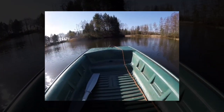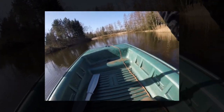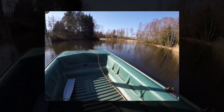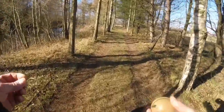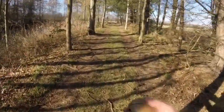A bit of a disaster — just cast out and had a crack-off, so I'm having to go out in a boat to retrieve the Deeper. Fortunately it's quite a calm day.